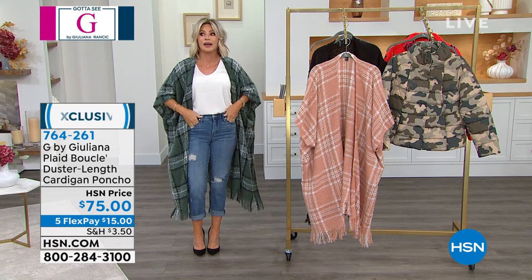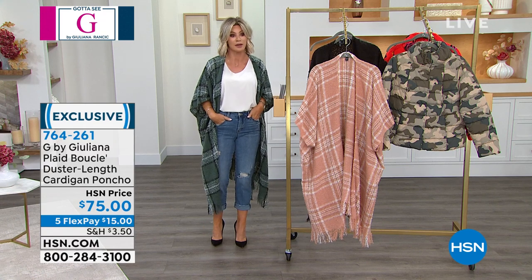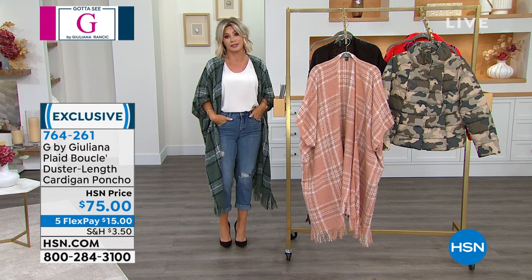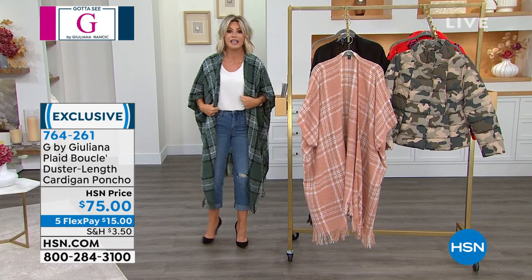There are only 200 left, but right now we have all sizes extra extra small through 3X. Camel has less than 100 remaining, and that's only in extra small through 2X — it's been very, very popular with our ladies.